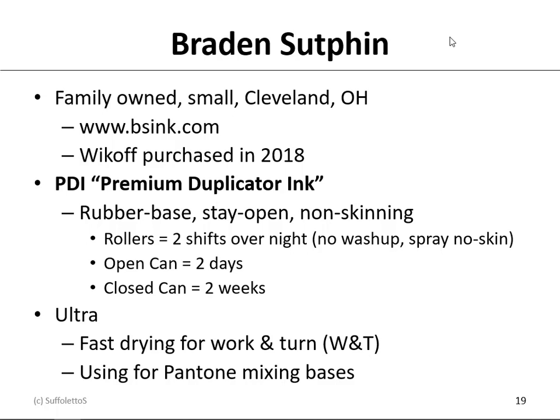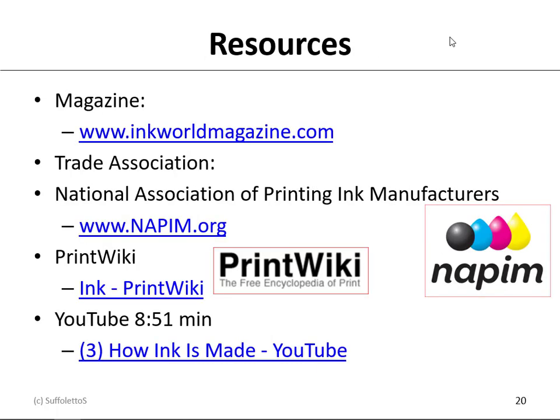Here are some additional resources: there's a magazine called Ink World Magazine, and a trade association called the National Association for Print Ink Manufacturers, or NAPIM. If you go to PrintWiki, there's a chapter on ink. And there's a very professionally made YouTube video about how ink is made from a company in Canada. I encourage you to visit these websites at your leisure.